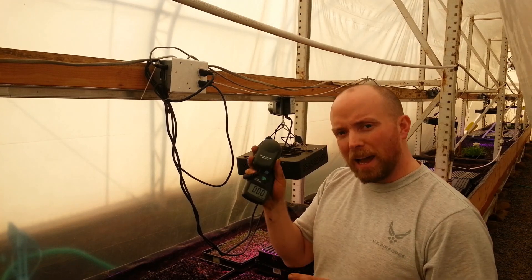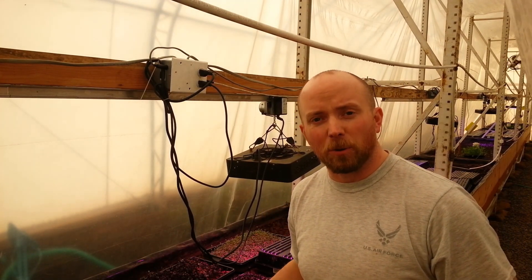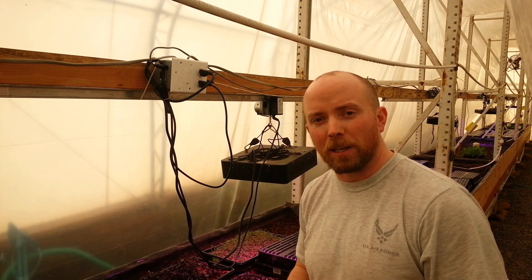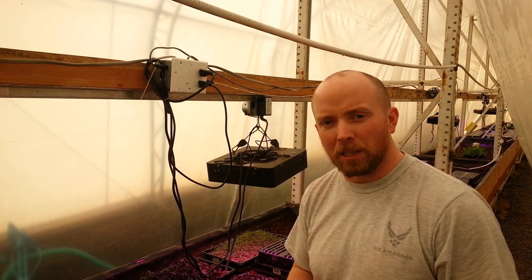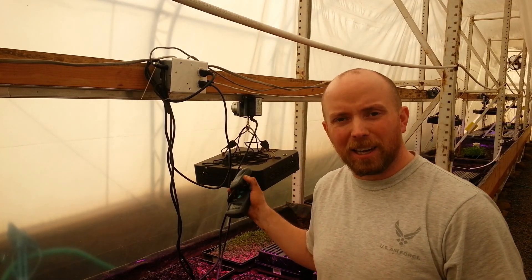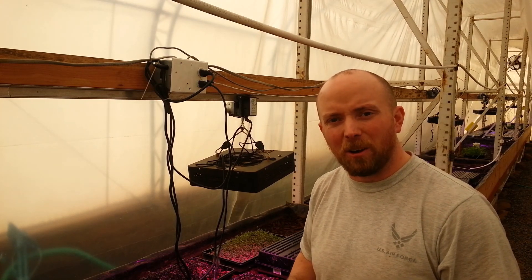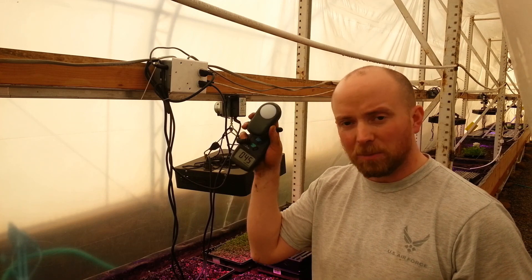I have a lux meter with me along with the PAR sensor we installed not long ago — that's a photosynthetically absorbable radiation sensor. This sensor is telling us we're about three times short on the amount of light we need. LEDs put off a somewhat funky kind of light, so standard sensors get messed up — that's why we have a PAR sensor. I'm also going to look at it with the lux meter.